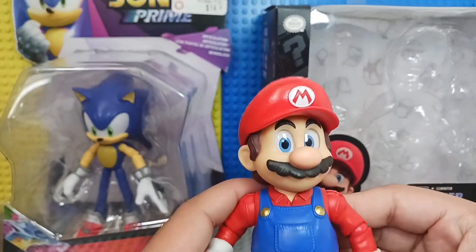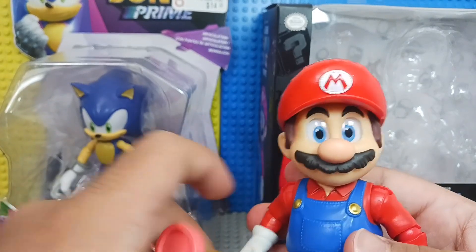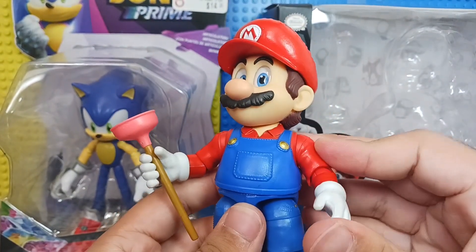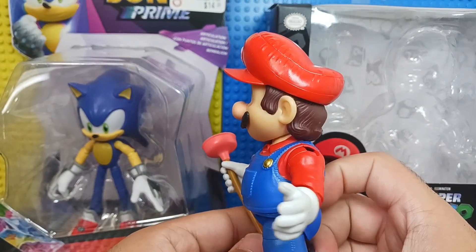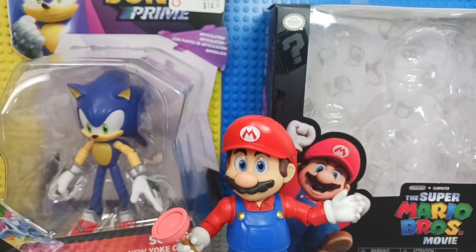Whoa, whoa, whoa — what's happening? Wait a second. I think that's nothing. Obviously it's nothing. So yeah, it's pretty cool that the figure has a lot of articulation. I'm sure that was nothing. But actually — wait. I'm gonna have to cut the video real quick. Be right back.